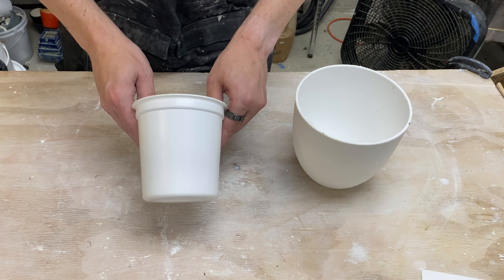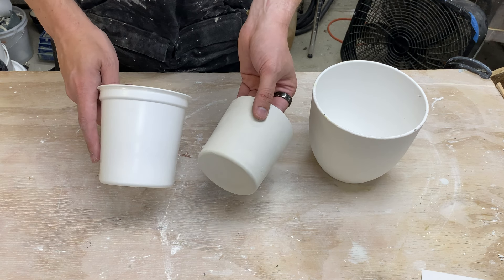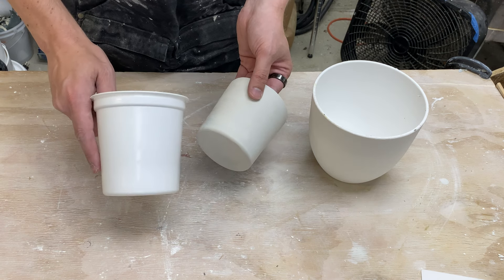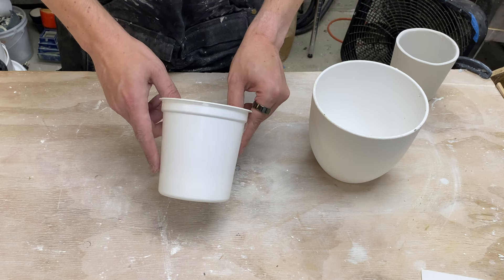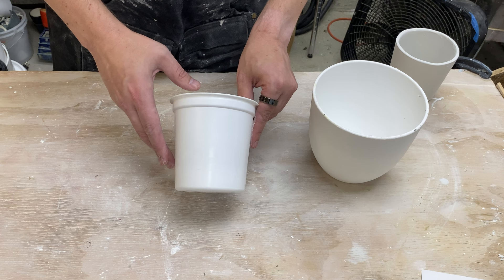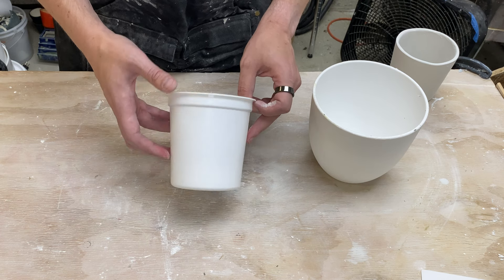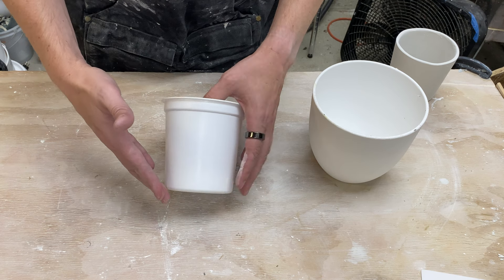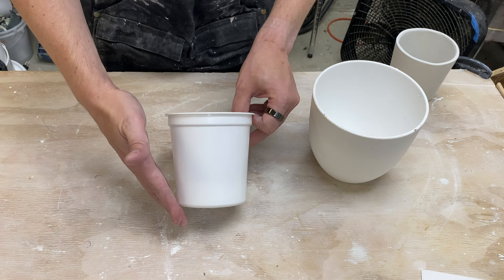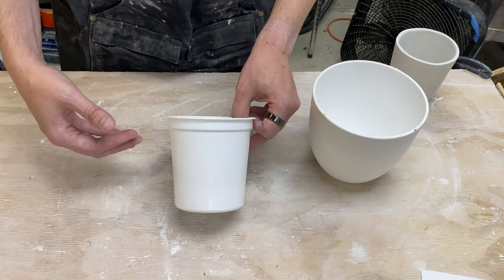The first video we made a mold of this form to make a pot — this one here, which is bone dry at this point. We chose this form because it's readily available, just a food container, and it has properties that make it nice for molding: it's very thin plastic so it can deform and get out easily, and it has nice draft angles — it tapers down toward the bottom.